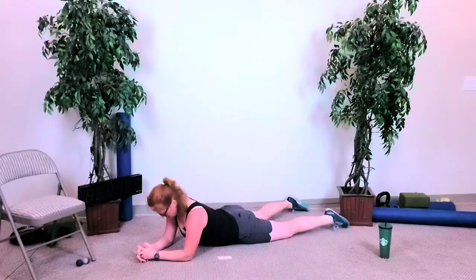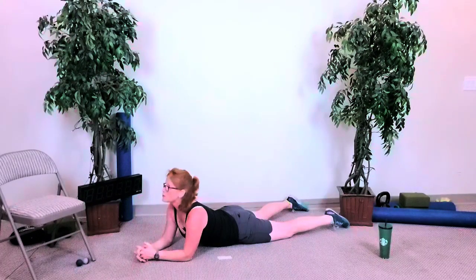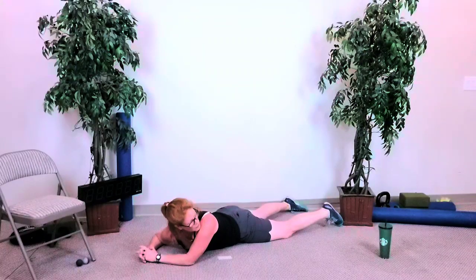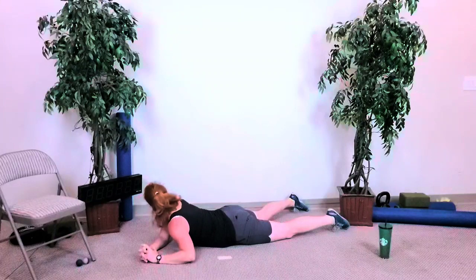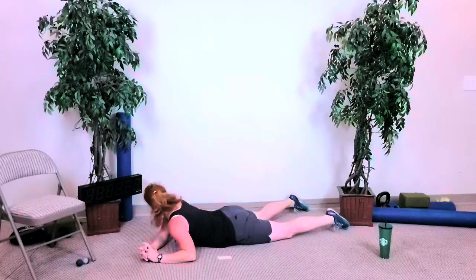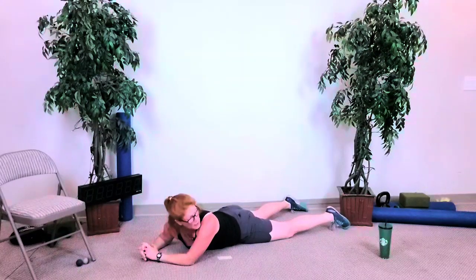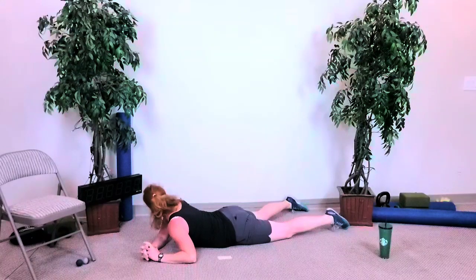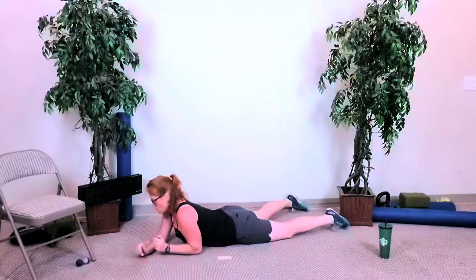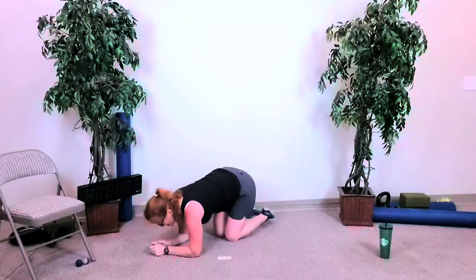Those hip flexors really take a beating from sitting, from stress, because when we sit, our diaphragm gets kind of shut down. And then look over and around your left shoulder, look forward, over and around your right shoulder. Look up and around, up and around, up and around, up and around. Two more — look up and around, and last time, up and around. Walk your elbows back, walk your knees under — and we are done and done.